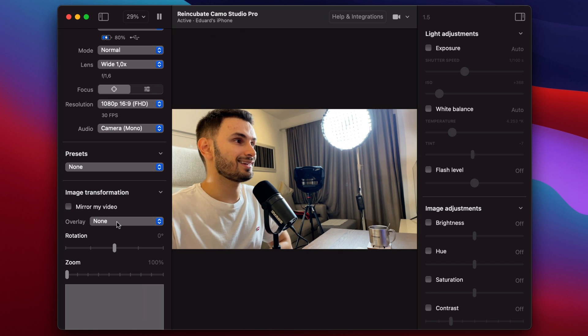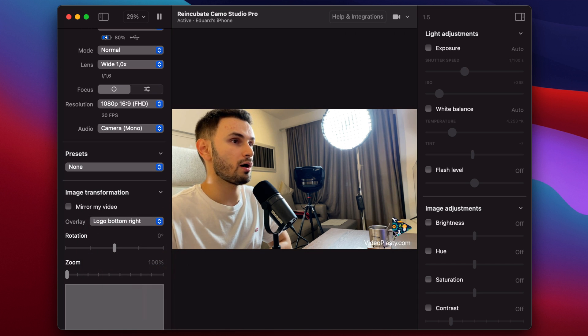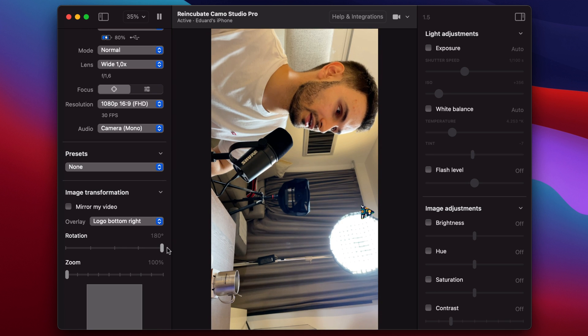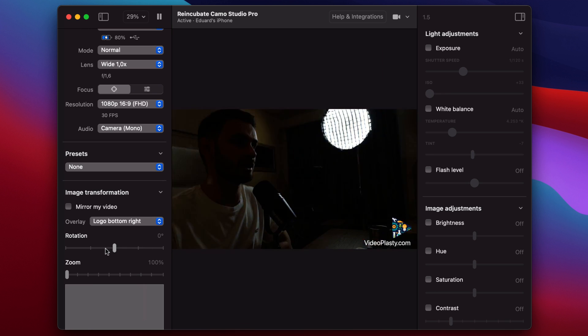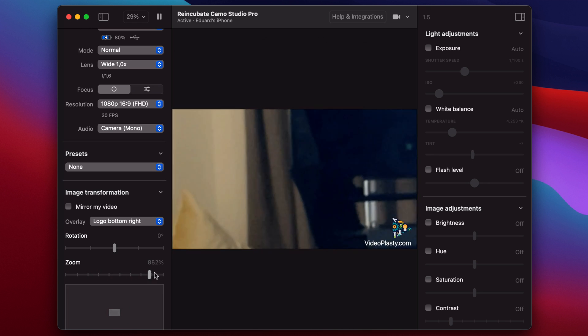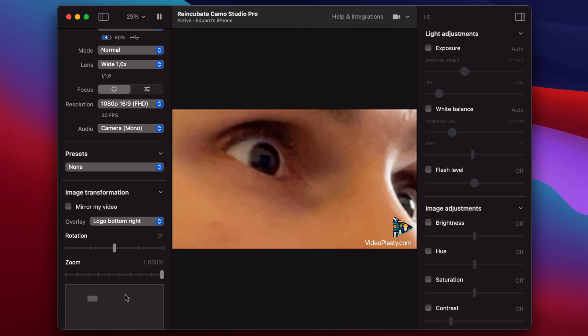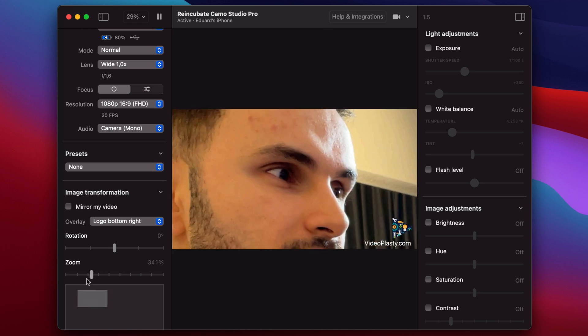Last but not least, you can add an overlay. For example, you can upload your own logo and it'll show up right there in the corner. You can change the URL, logo icon, and things like that — that's super cool for a little bit of extra branding. You can also rotate the camera to make sure you've got it right, and you can zoom in all the way to — what is this — a thousand percent.